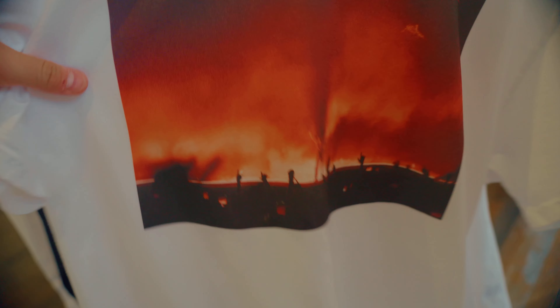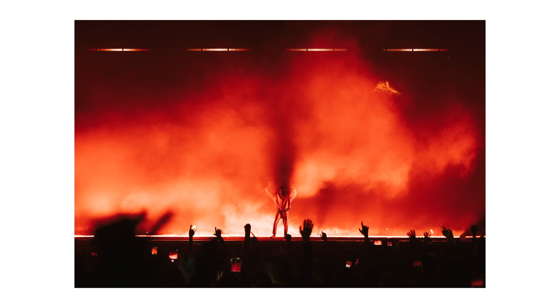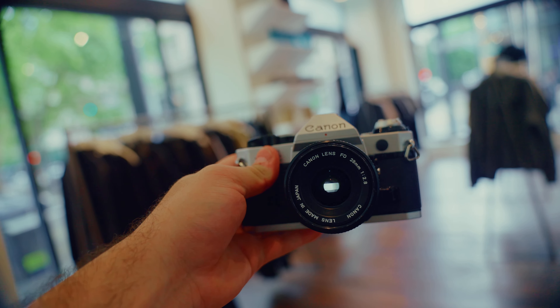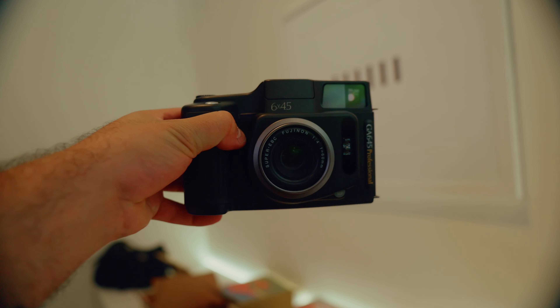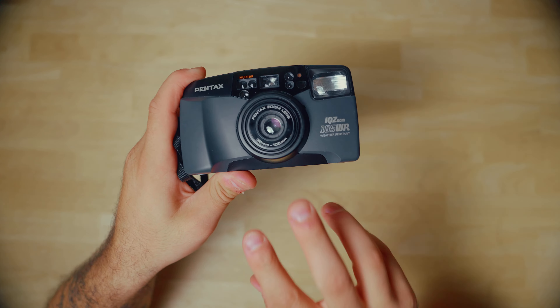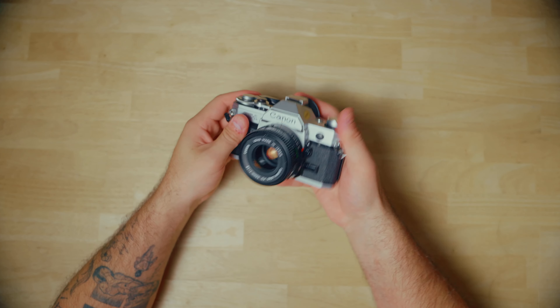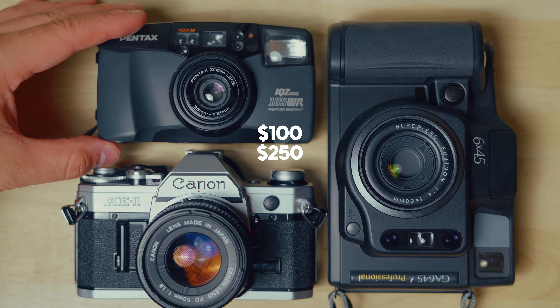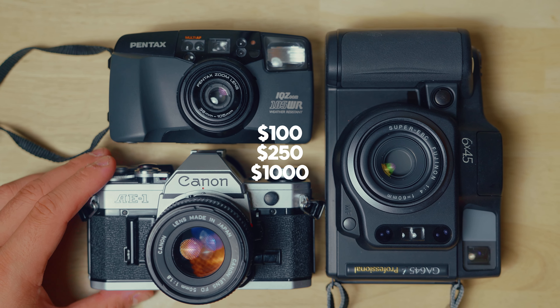We also wanted to add a little bit of our own flair to this drop. So instead of just selling our collaborative t-shirts featuring a photo of Kendrick Lamar, Machus allowed me to pick out three different cameras at three different price points and sell them in store. Today on the channel we are going to talk about three film cameras at three different price points that I would recommend to anyone interested in film photography. We'll be starting at $100, going to $250, and last but not least $1,000. So without any further ado, let's get into the cameras.